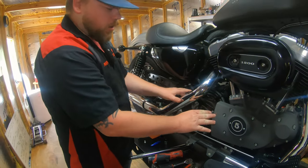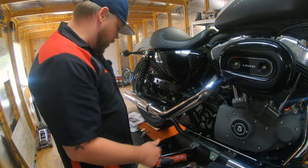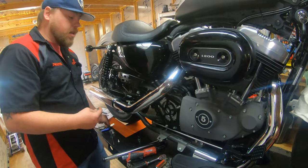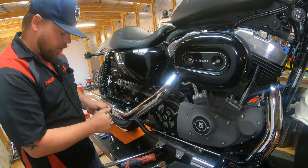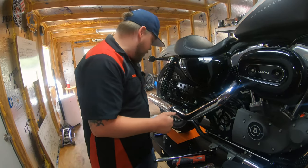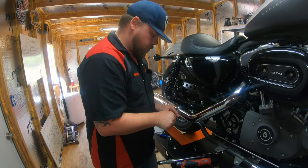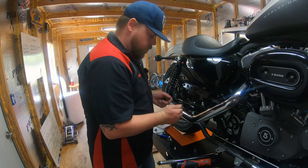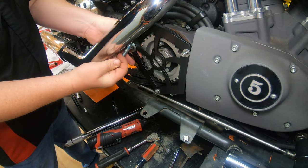Once everything is on there loosely to hold it in place, you can begin prepping the rear fastener and spacer. This bike had the L-bracket that retains the exhaust pipe — you want to make sure you put that back in place if it's equipped on your model.